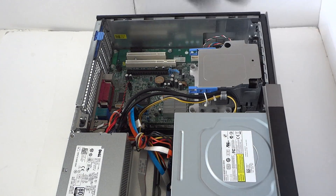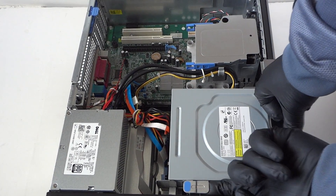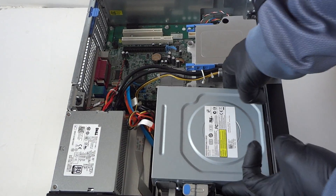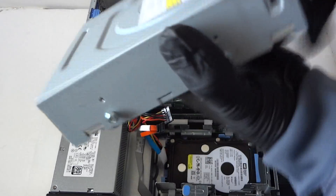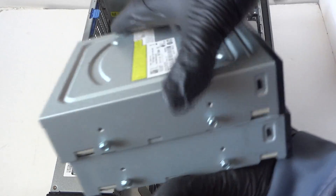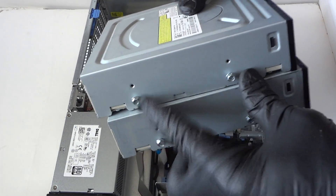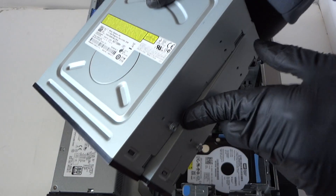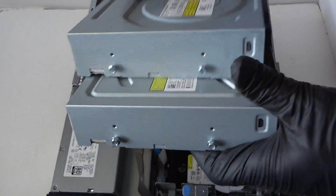First, we're going to remove this little latch clip right here — press your finger up to release the optical drive. We're also going to upgrade the optical drive at the same time. Install the same screws to the new optical drive, one screw on the right side — it's a really easy optical drive upgrade.